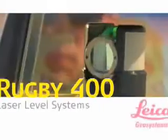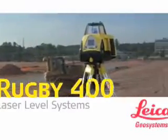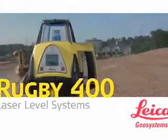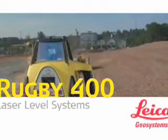The bottom line? Leica Geosystems Rugby 300SG and 400DG lasers deliver measurable material and labor efficiencies that speed workflow to improve both job site productivity and project profitability. Leica Geosystems.